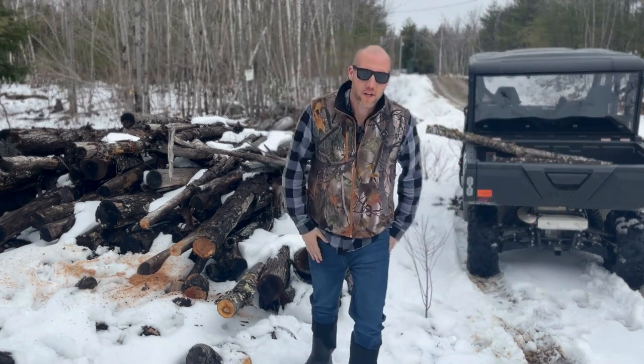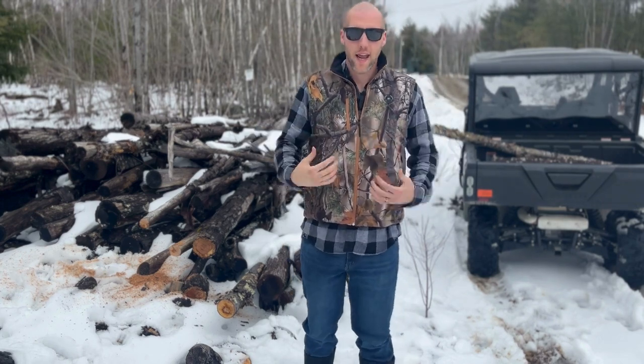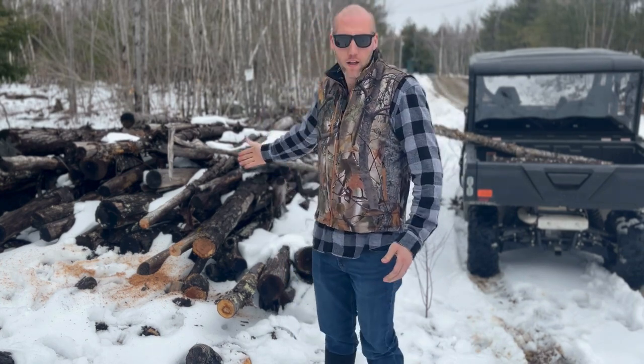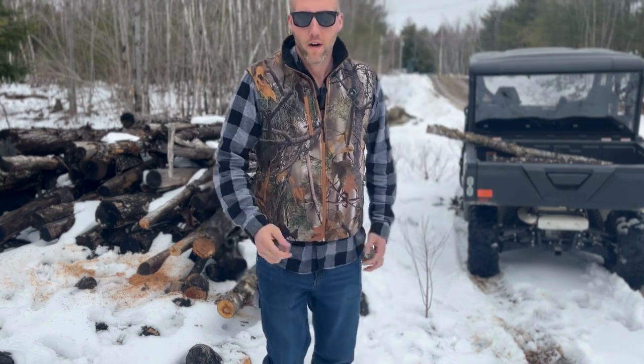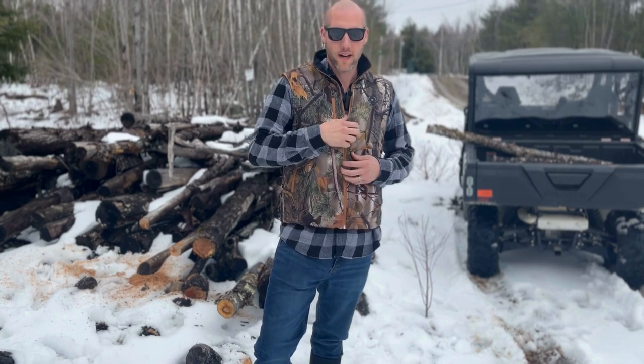Hey YouTube, Shane here. I got to tell you guys about this awesome heated water-resistant camo vest from Kemimoto. This vest is perfect for you guys — you've got a pile of wood to cut up, maybe you use wood to heat your house, maybe you work outside in construction, on a roof all day, plowing snow — whatever it is, you've got to get one of these camo heated vests.